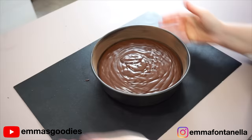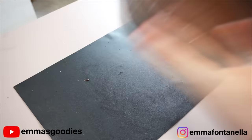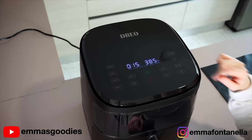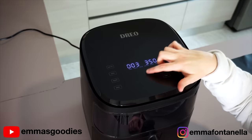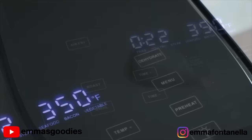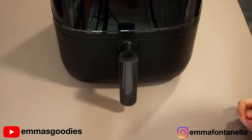You can bake this cake using a regular fan assisted oven, but I'm going to bake it using my Dreo air fryer. It's going to cut down on time because it preheats super fast. I'm preheating it to 350°F (180°C). It has presets and cooking modes, shortcut functions, and even a dehydrating option — so you don't need to turn on your full oven just to dehydrate some fruits.